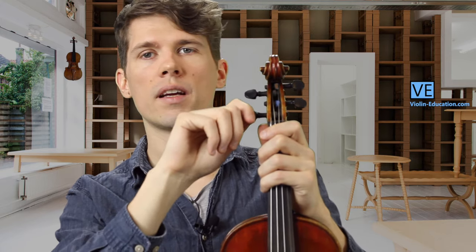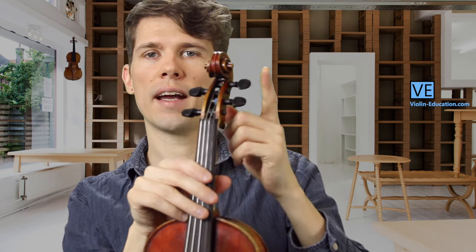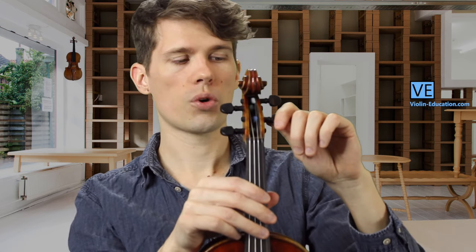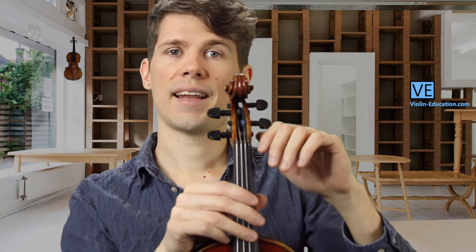It is very likely that you break a string when you use the pegs at the peg box. Those are for tuning the strings of course, but they react very directly and you have to be very careful not to turn them too far.